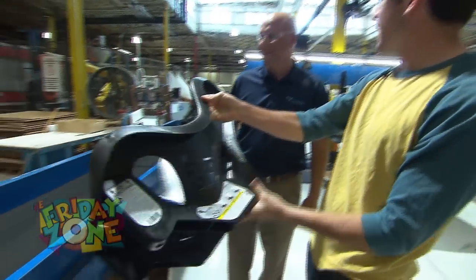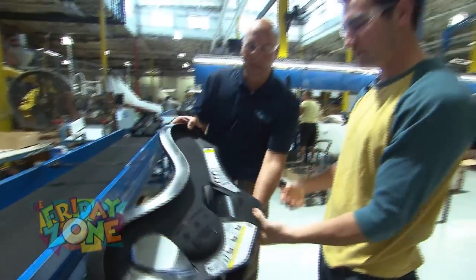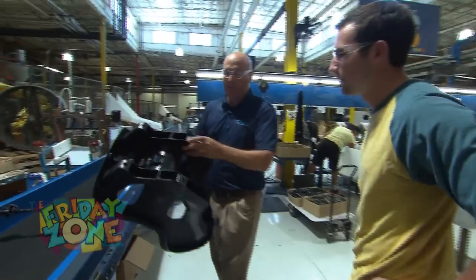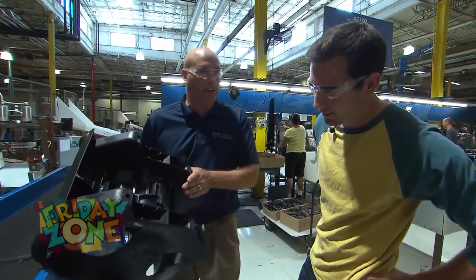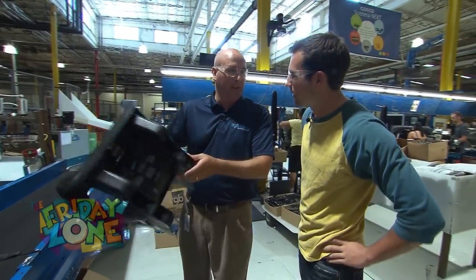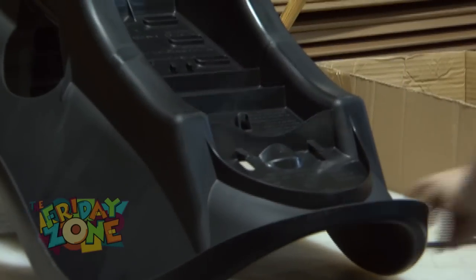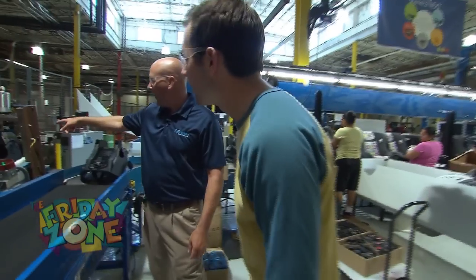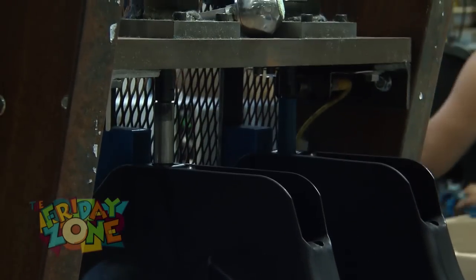And now what's going to happen after this? So now it's going to go into the assembly process. The first step, we're going to put some anti-skid runners on the bottom to make sure it doesn't slide out of position when it's installed in the car. Is that what she's doing now, putting those on? Yep. So she's got two little plugs and this machine is going to push those plugs into place.